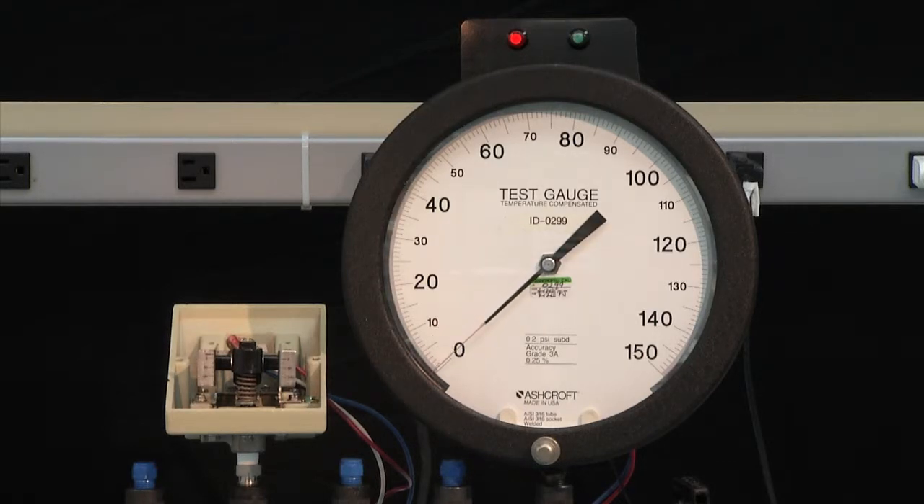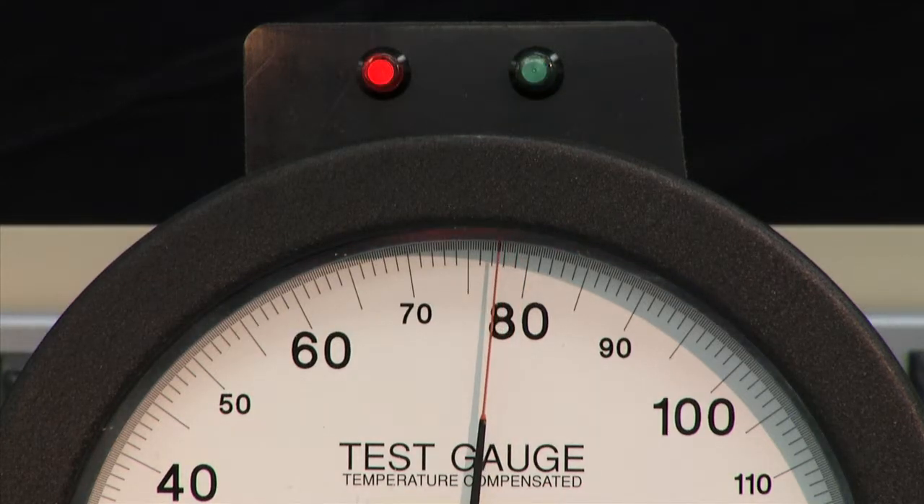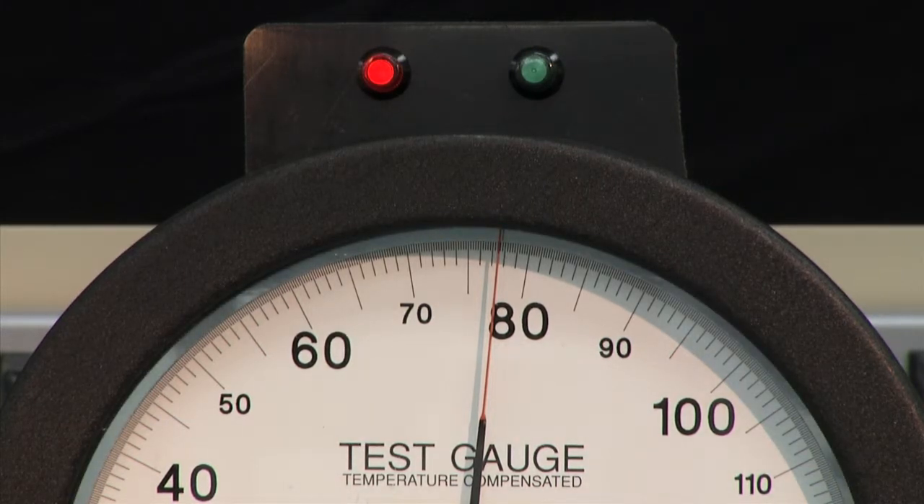We always start at 0, bring the pressure up to just before 80, then slow down to reach the exact set point. In this case, we're virtually on 80, so that's a good set point. We then lower the pressure to measure the reset point — that looks like just over 78 PSI. So we have a set point of 80 and a reset point of approximately 78, giving us a dead band of 2 PSI.